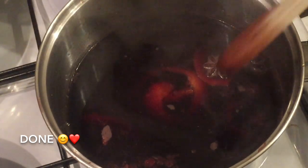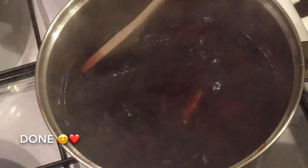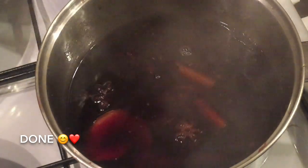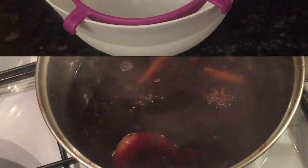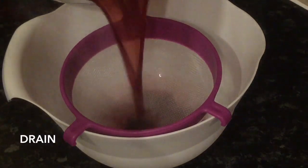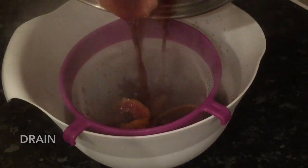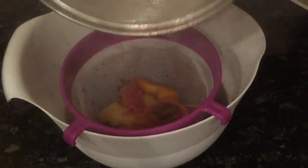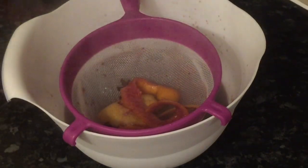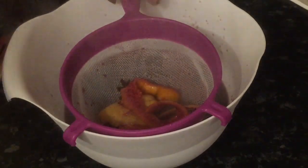It's beautiful — you can't really see the colour here but it's a gorgeous burgundy colour, as you can imagine, and those spices are just beautiful. So this is just what I like to do: I like to drain my spices out so I'm just left with the nice wine. I know some people leave the wee bits floating in their glass, but I prefer to drain everything out and discard what's left in the strainer.